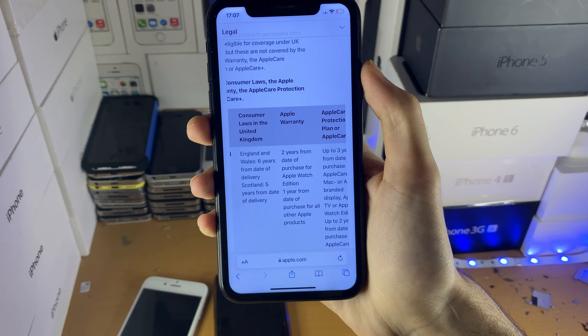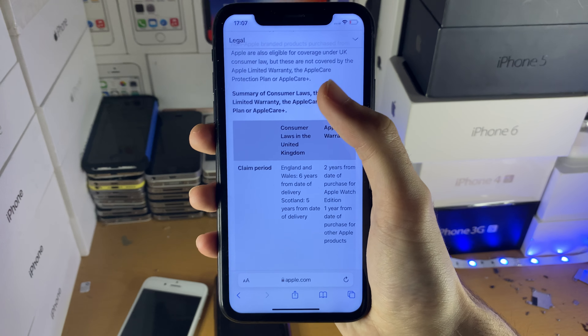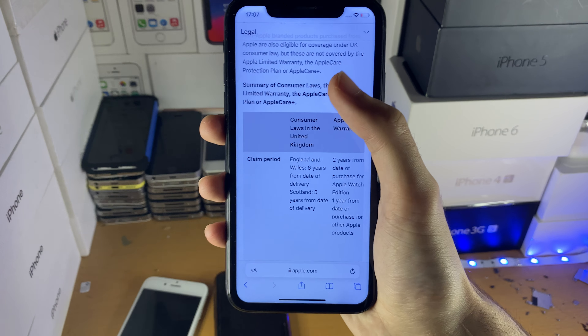Of course, you also have Apple's regular limited warranty. Note that consumer law doesn't apply to every country. If you're in the European Union or the UK, you have consumer law. For the US and other countries, it's best to look up 'consumer law' plus your country for the relevant information.